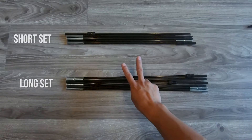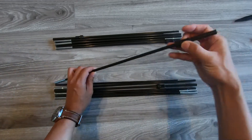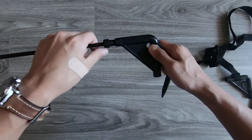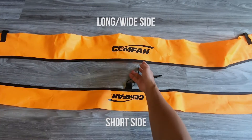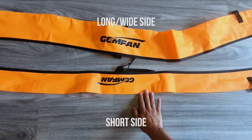Let's quickly go over some of the parts. There are two sets of poles — one set is longer than the other. Both sets come with lock caps that thread into the elbow connectors. The poles go in the holes, and lock caps secure the connection. The gate itself has a longer side that also happens to be wider. The long poles go in the long side, and the short poles go in the short side.